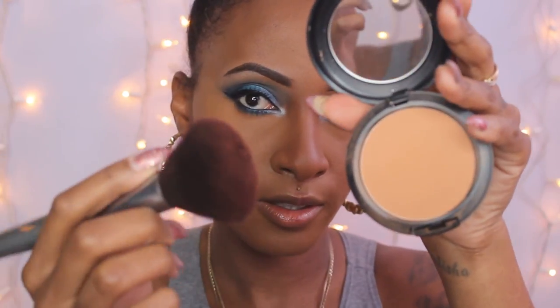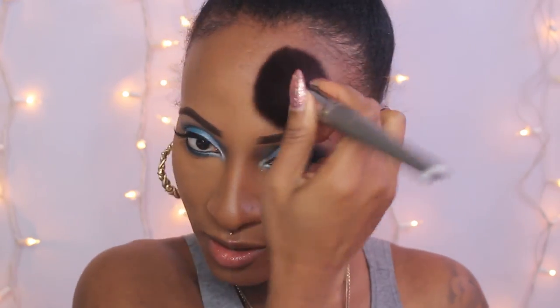Jumping into the face now. I'm taking my NW43 Studio Fix powder and applying that around my face to warm it up a bit, then lightly contouring. I contour under my jaw and the perimeter of my face mainly, using a rounded motion and pushing the product up instead of down. I'm contouring my nose too.